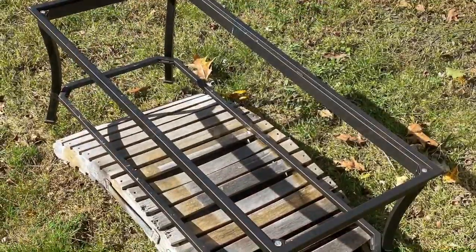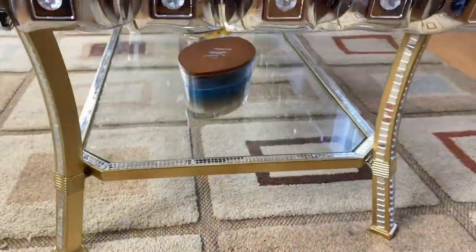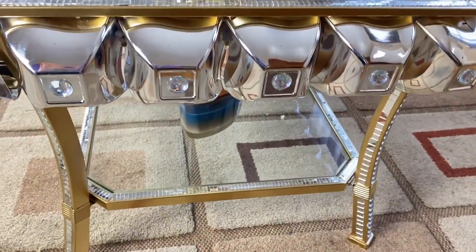I took a rusted, very old coffee table that I found at a tag sale and I turned it into a masterpiece showcase for my very own home.